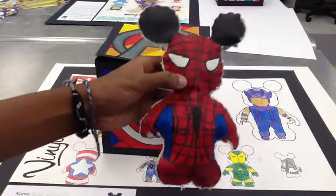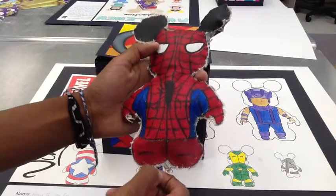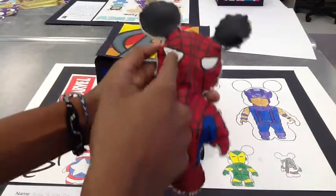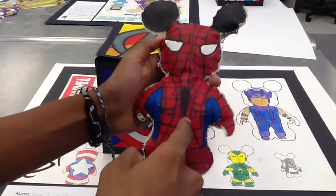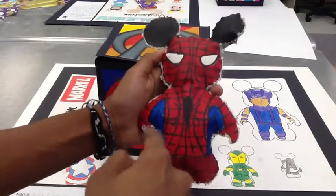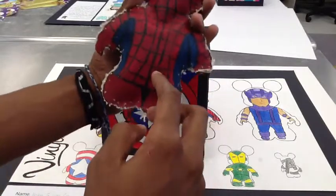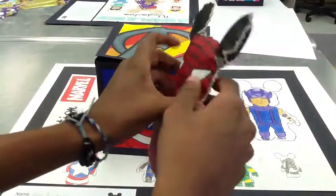For the Vinylmation plush project, I did Spider-Man from Marvel Avengers. I painted him red and blue and used black to add the web design and the details. I also painted the Spider-Man logo on the front. On the back, I used a darker red and blue, and black for the ears.